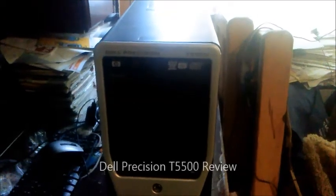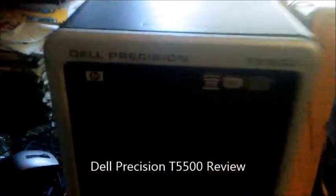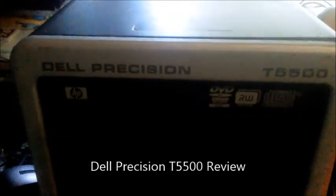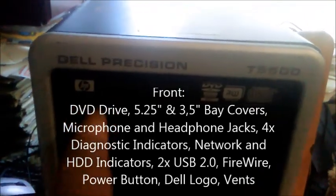What is up YouTube, Ruben here, and today we're going to be taking a look at this Dell Precision T5500. I made an original review but scrapped it, so let's do it again — this is the first attempt, so let's go and begin.